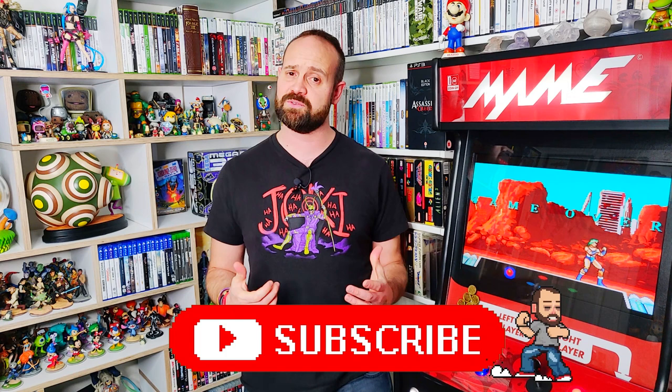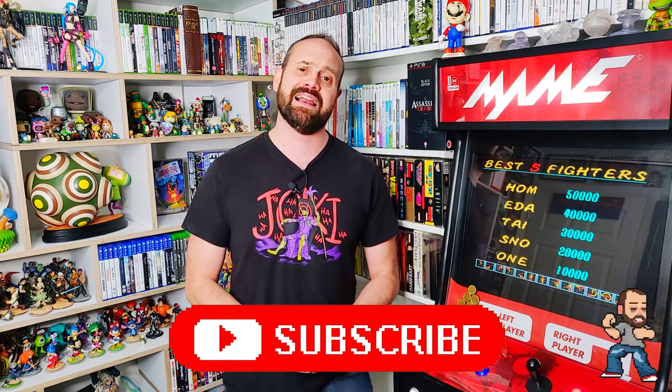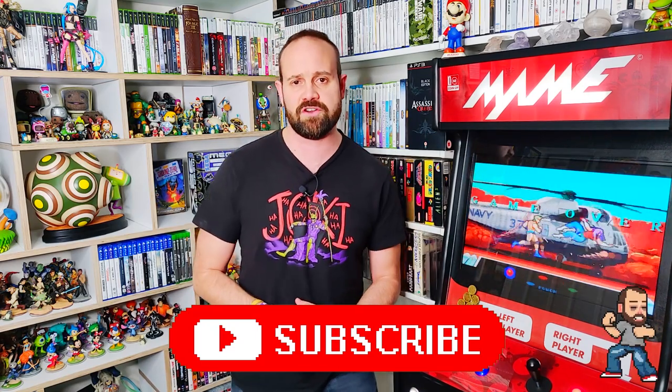Welcome back to the Retro Game Boy Channel. My name's Mike, and if you're new to the channel then why not consider subscribing and remember to click that little notification bell down below so that you never miss a classic retro gaming upload.